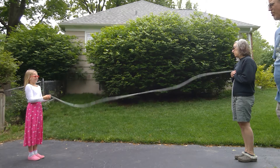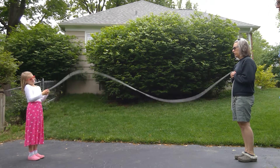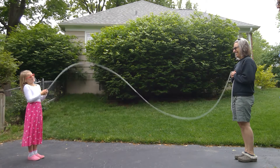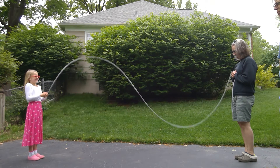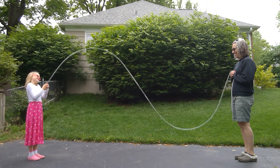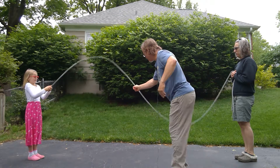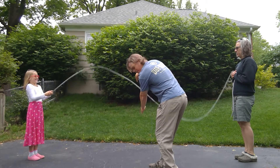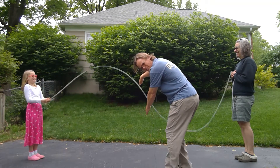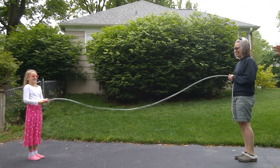Okay, do the same thing — go ahead and start now. Find the period of this wave going back and forth and the frequency. Remember, they are still three meters apart and we have not changed the tension on this spring. This point here is called a node because there is minimal displacement right there, and that other point is the anti-node.